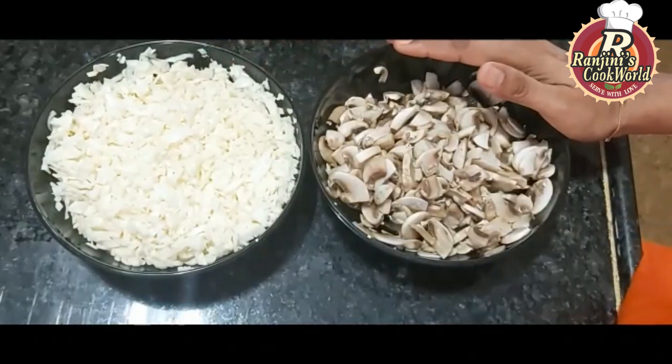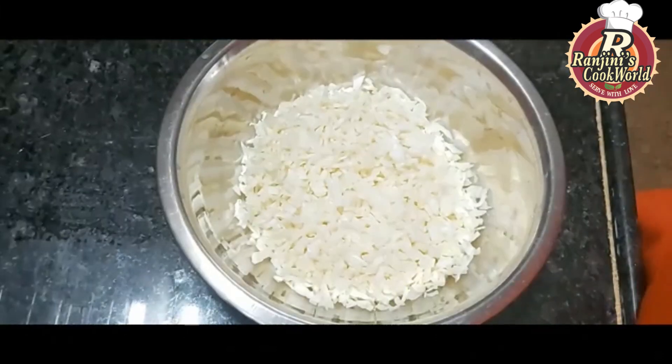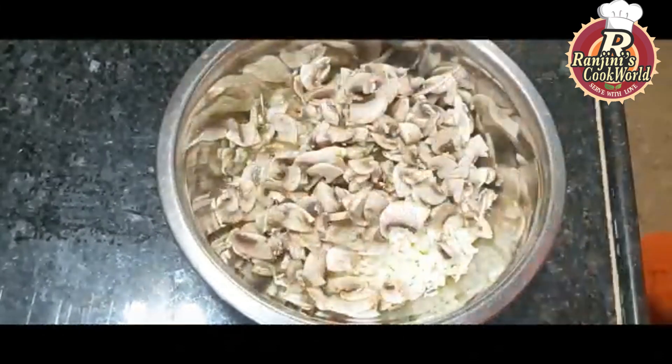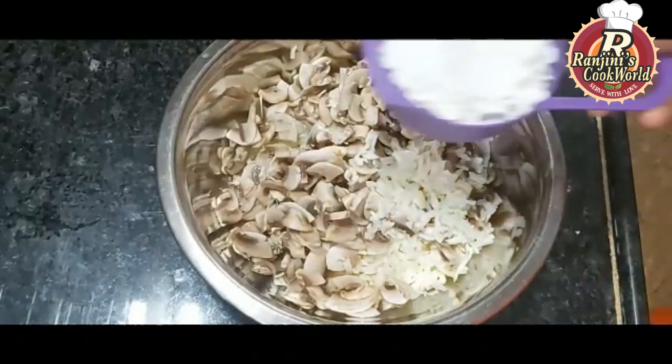It is also made with a packet of mushrooms. I am going to cook these two together in a bowl.